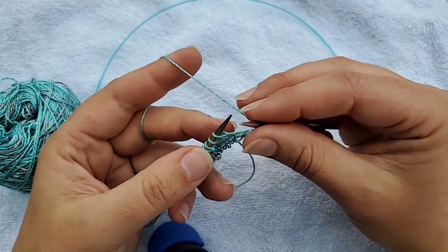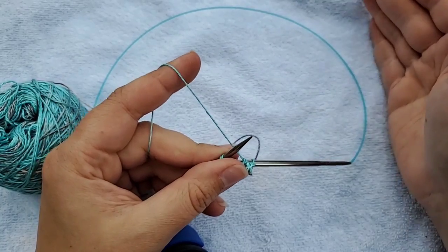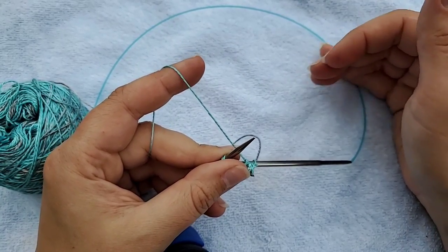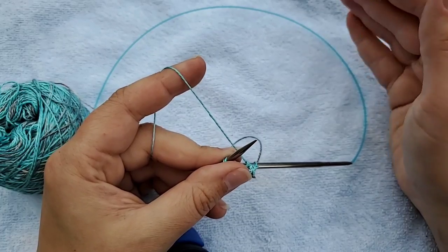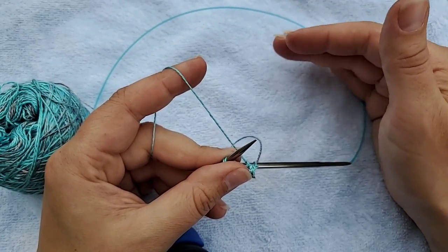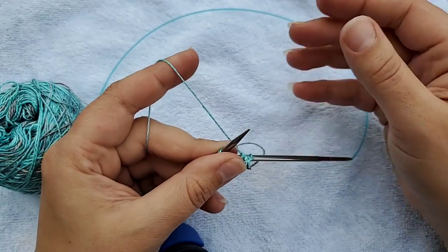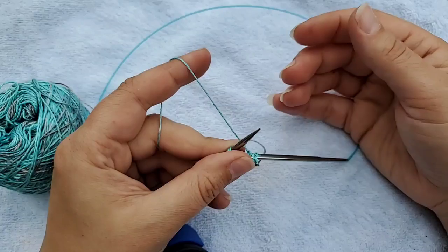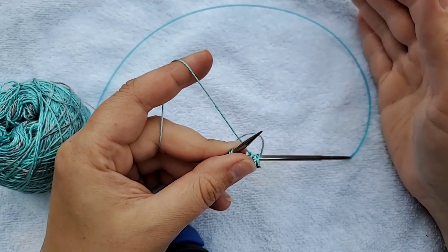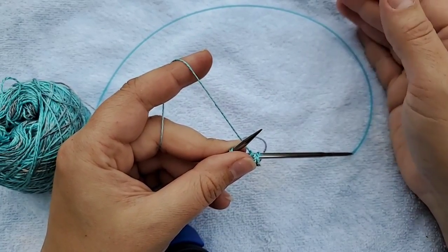Once you've made a yarn over, if you're keeping your stitch count the same, every yarn over will have a paired decrease, because the yarn over is an increase. So for every increase you have to have a decrease — whether that's a slip slip knit, a knit two together, or some other decrease. That's an important thing to remember: if you have the same number of stitches on every row, for every increase there will be a decrease.